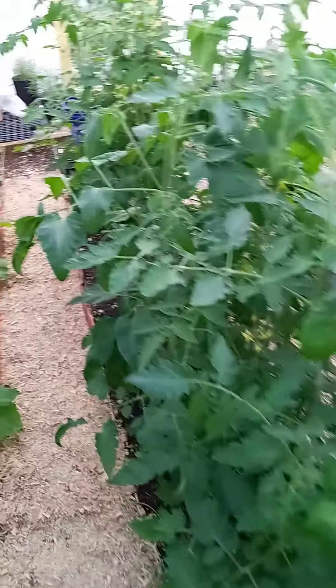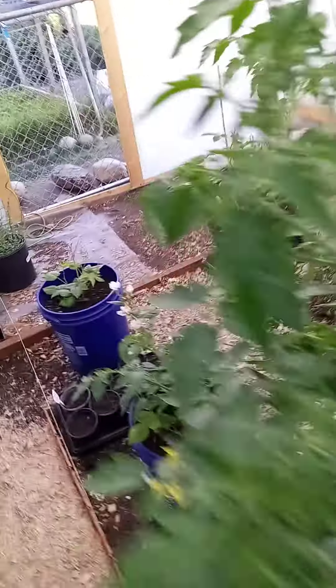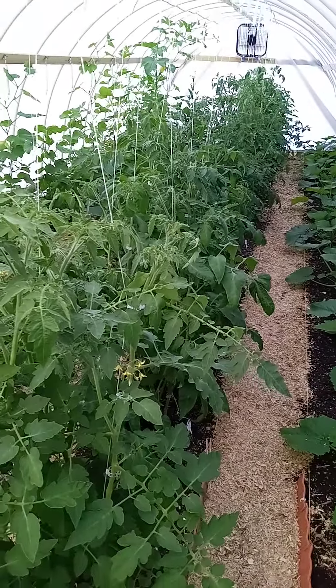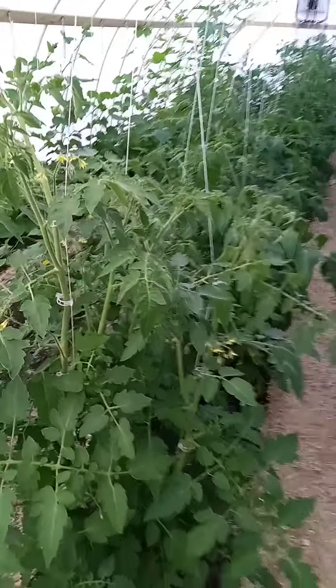Thanks for stopping by. Comment down below how you clone your tomatoes — that's the way we're going to try to do it. As you can see, we're getting some roots so we might be on to something. Let me know below what you do. Share, like, subscribe, and we'll see you again shortly. Thanks.